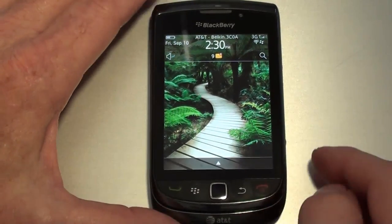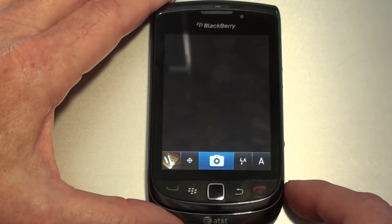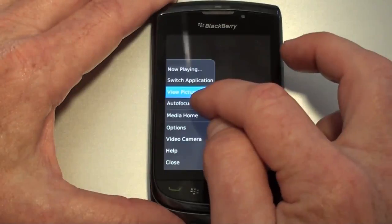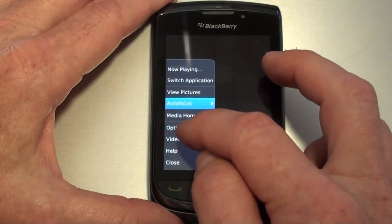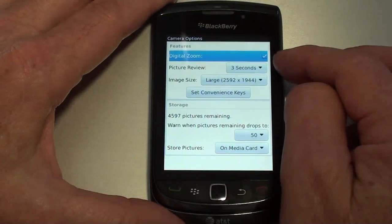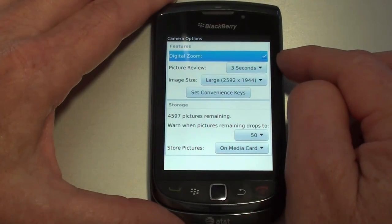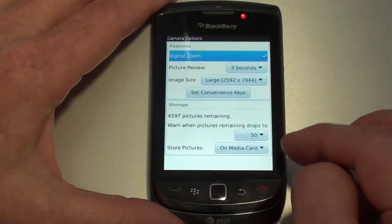Let's take a look at the camera options real quick. I've got this camera set up on the key on the side here. You've got autofocus: continuous, single shot, or off. As far as options for the camera, you've got digital zoom, the trackpad acts as the key to zoom, image size, and then media.